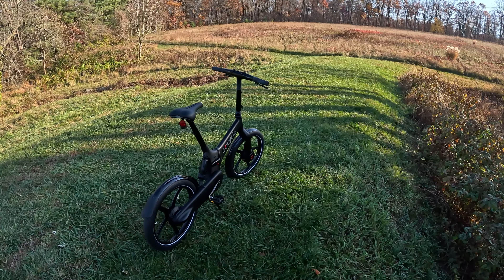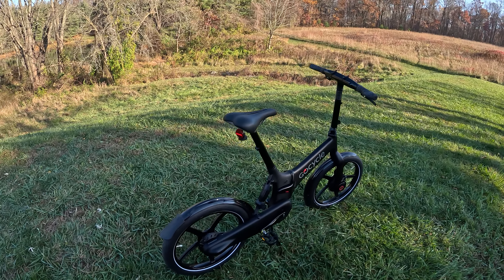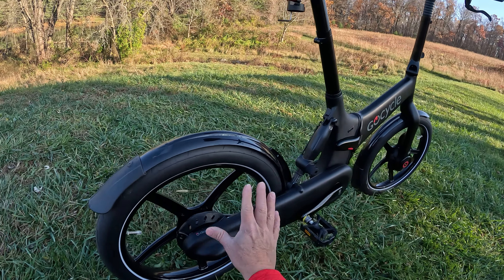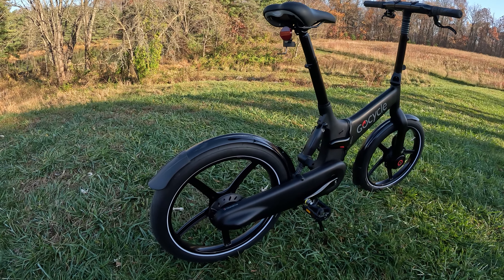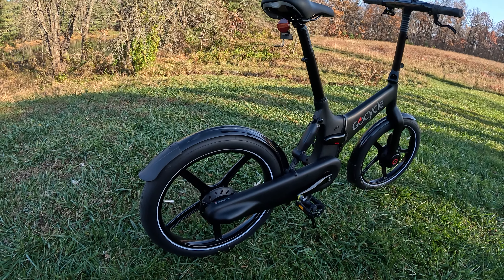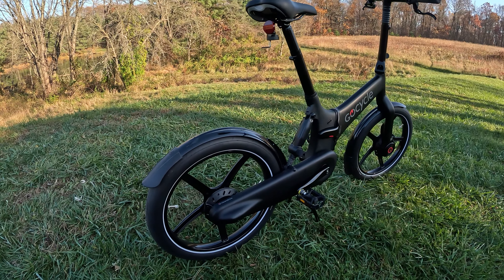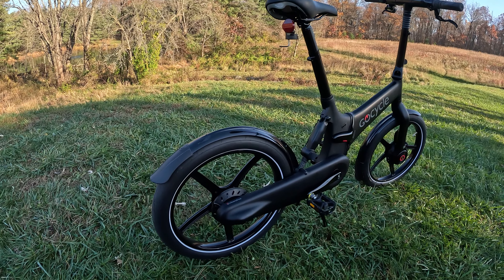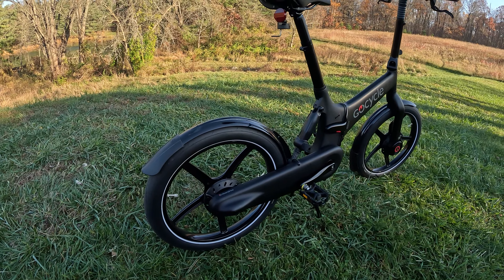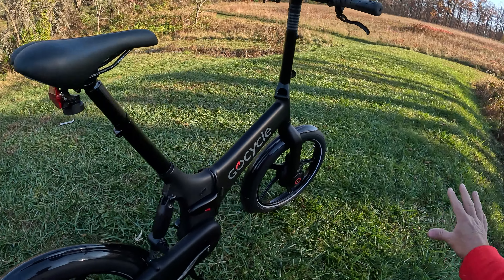So what is the G4i? Well, it's two bikes in one, and that's the beauty of this thing. It's basically a regular bicycle — on the back you have a chain-driven rear wheel with three speeds, so think three-speed cruiser. Because it's a commuter bike, they've enclosed all of the chain into a magnesium housing, so you don't have to worry about grease or dirt getting on the chain or on you.